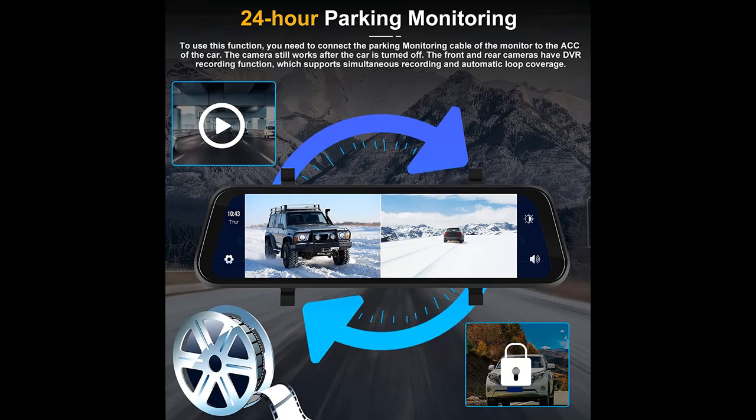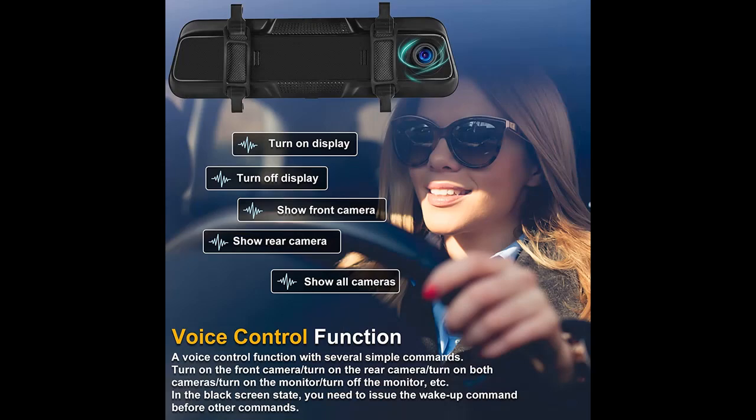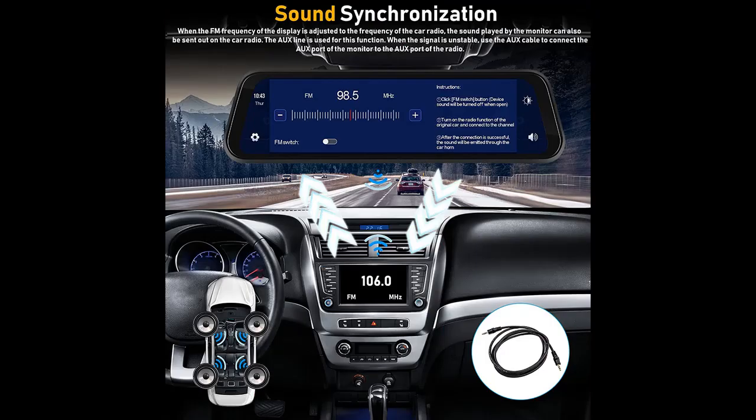Turn off both the phone's Wi-Fi and Bluetooth to completely exit the program. Loop recording with two split-screen front and rear dual camera. Full color HD camera with low light night vision. The front and rear cameras have DVR recording function, which supports simultaneous recording and automatic loop coverage. It supports two split-screen display. The package contains a 32-gigabyte TF card, and the memory card supports a maximum of 128 gigabytes.